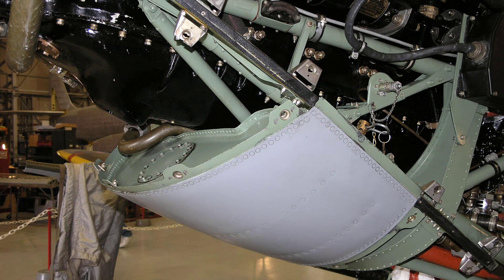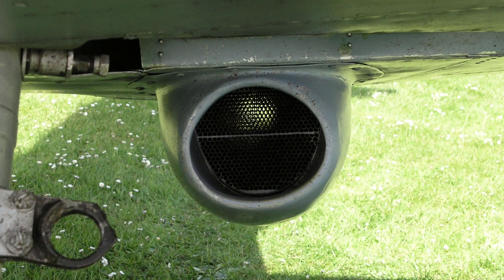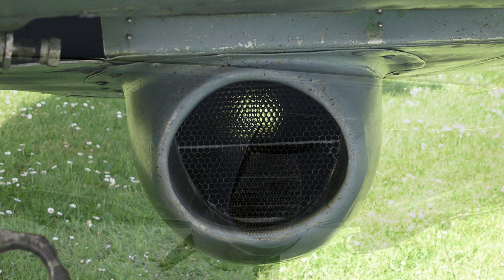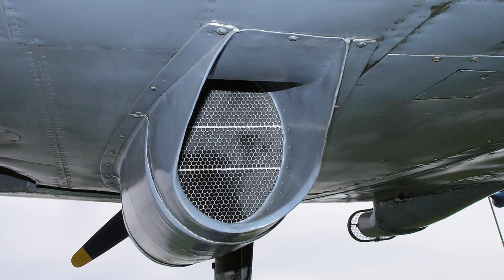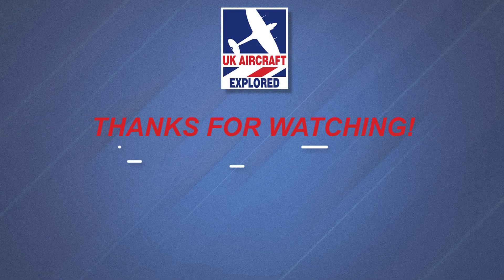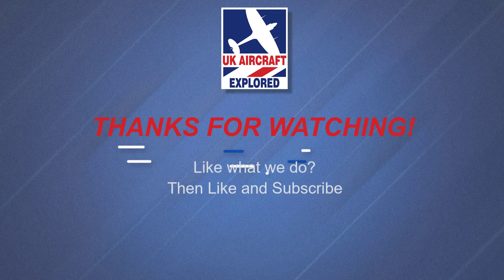Well, that's it for this video, I hope you found it interesting. We'll be covering the Rolls-Royce Merlin 45 engine in another in-depth video soon. Please click the free subscribe button below and click the bell to get notifications when future videos are posted. Thanks as always for watching and I'll see you again next time. Bye for now.